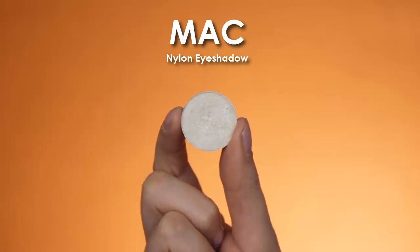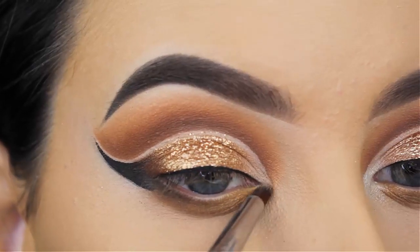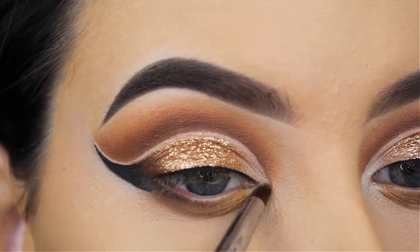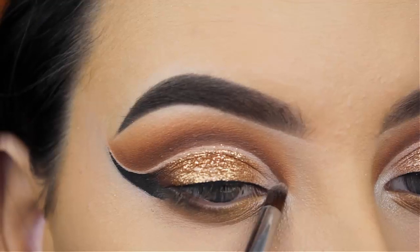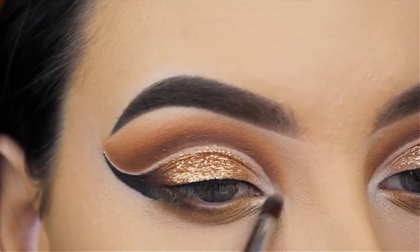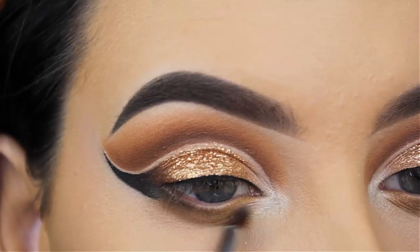I just wanted that shade to come back underneath the eyes. To make the eye look complete, I'm going in with the MAC Nylon eyeshadow and popping this all the way in my inner corner. I applied quite a lot because I really wanted that shade to pop — I just wanted it to be very clear and obvious.